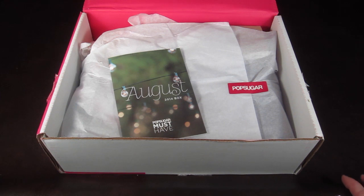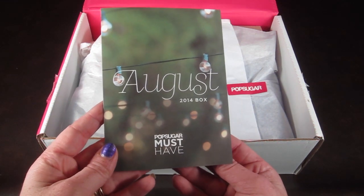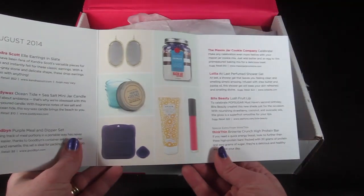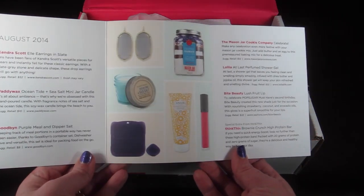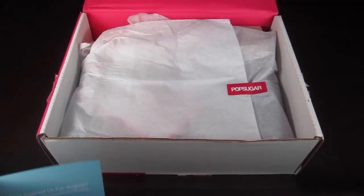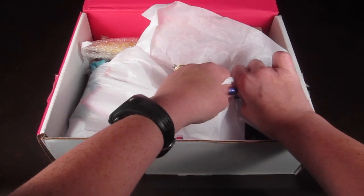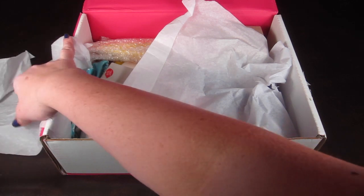If any better coupons come up I will be sure to link those below. The first thing is the little information card, and inside it has everything in this month's box with a description and a suggested retail price. Let's dig in — I kind of already know what's in here because I've seen spoilers for this box.